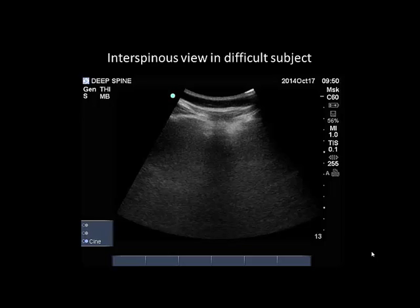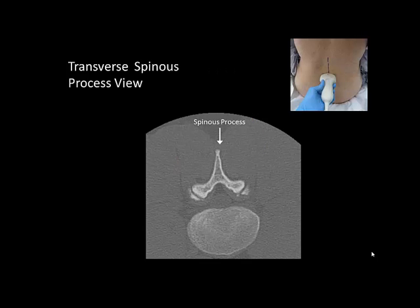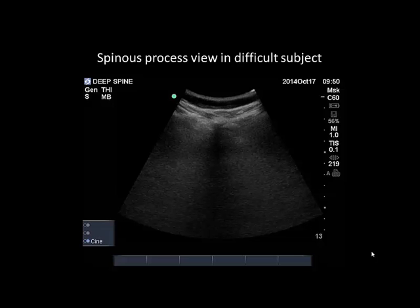In patients with challenging anatomy such as morbid obesity or narrowed interspinous spaces, it is not always possible to obtain an adequate interspinous view. In contrast, the spinous process and the adjacent laminae are easily recognizable by the dense acoustic shadow that they cast on ultrasound. This is true even in very obese individuals, in whom the spinous process is identifiable on ultrasound as a vertical acoustic shadow with a hyperechoic apex at its most superficial aspect.